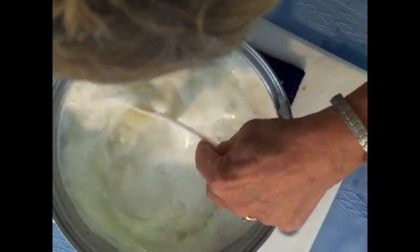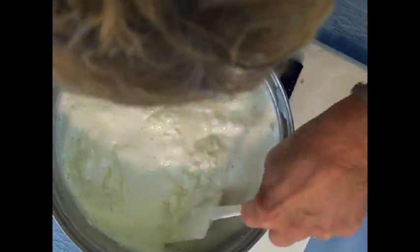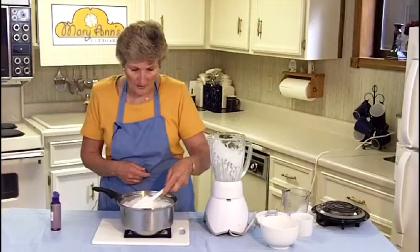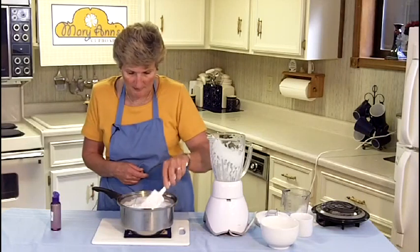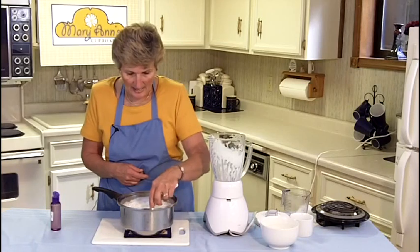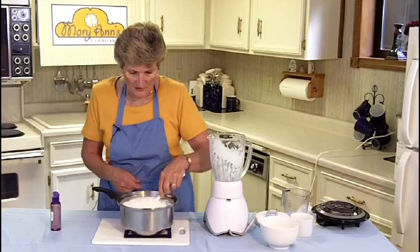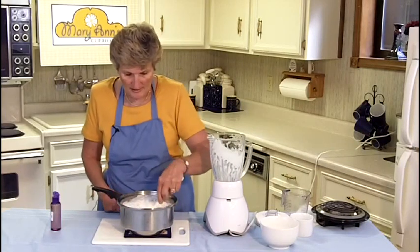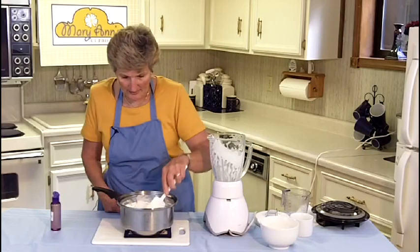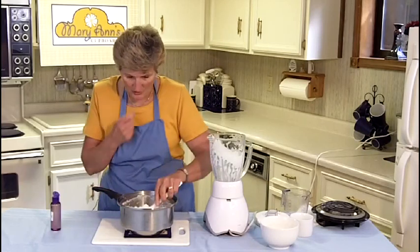You'll notice that the curds are white, and then pretty soon, as it totally separates, the whey will be a yellow color. Do not throw the whey away — this is a great product to use in making gravies and in making your bread. It contains 15% protein, so it's very nutritious, and there are a lot of recipes in the cookbook for how to use it.